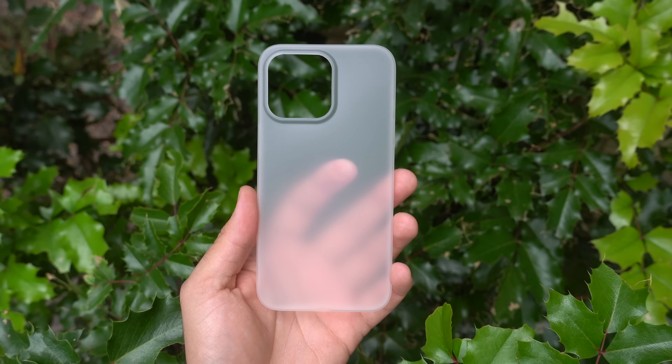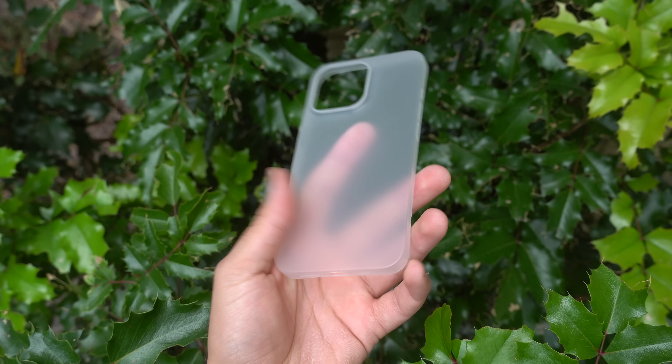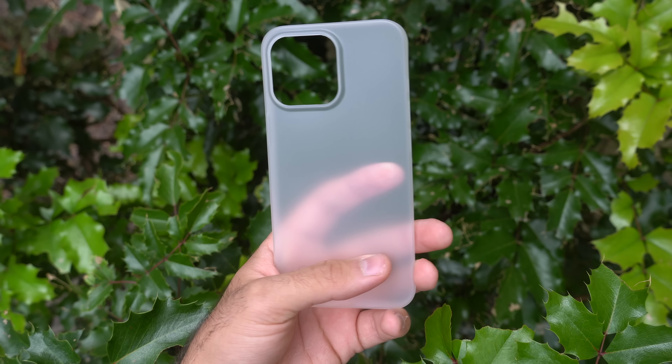Today I want to talk about the world's thinnest case for the iPhone 13 — the iPhone 13, 13 Mini, 13 Pro, and 13 Pro Max. This is the world's thinnest case for all these iPhones; it's only 0.35 millimeters thin, which honestly isn't even noticeable at all. It literally doesn't feel like I have a case on it.